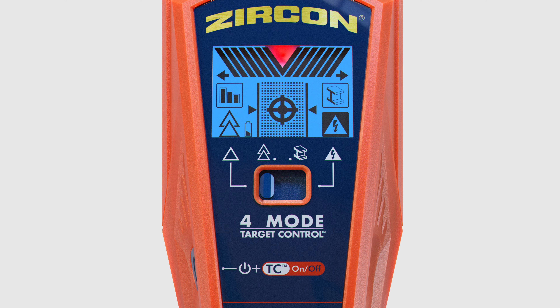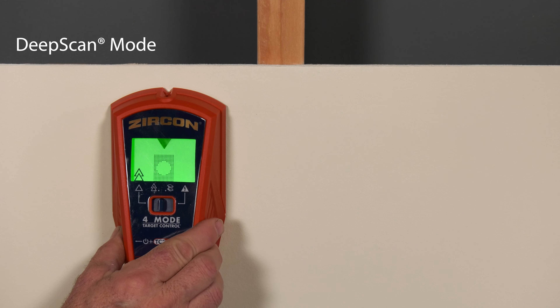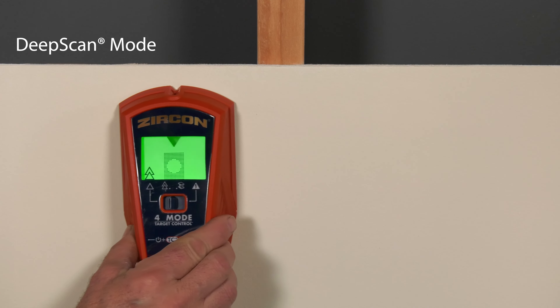To find wood and metal studs through surfaces thicker than three-quarters of an inch, switch the mode selector to the second-left position — deep scan mode. Place the tool on the wall and press and hold the power button. The backlight will illuminate green. Begin your scan.